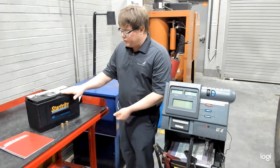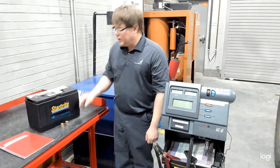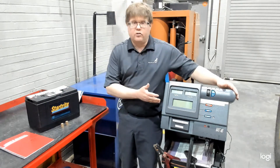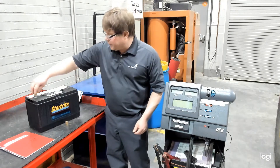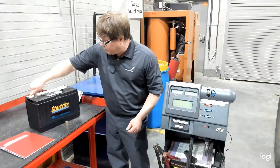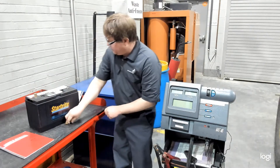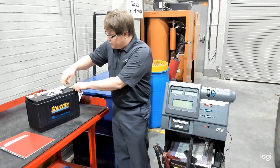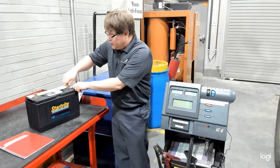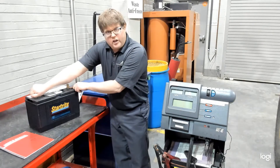We're going to test this battery here. You'll notice that it has threaded terminals on the top. When you attach a load tester, such as this VAT45, you need to install an adapter so that you will get good contact. We need to install these threaded nuts on here. Make sure they go all the way down and contact the bottom of the terminal. That's going to allow less resistance and impedance to the testing and give it good amperage flow so the battery has a good chance of passing the test.